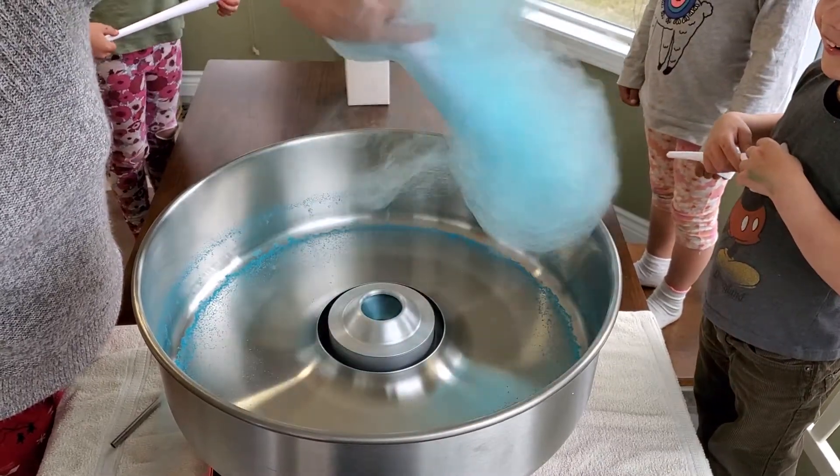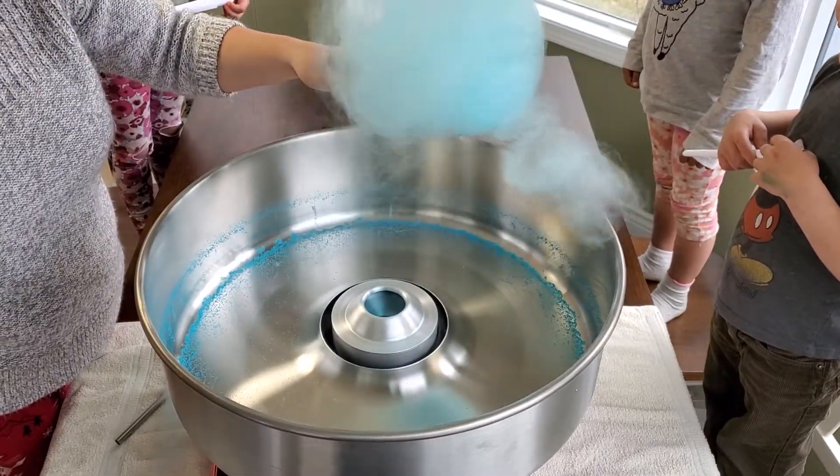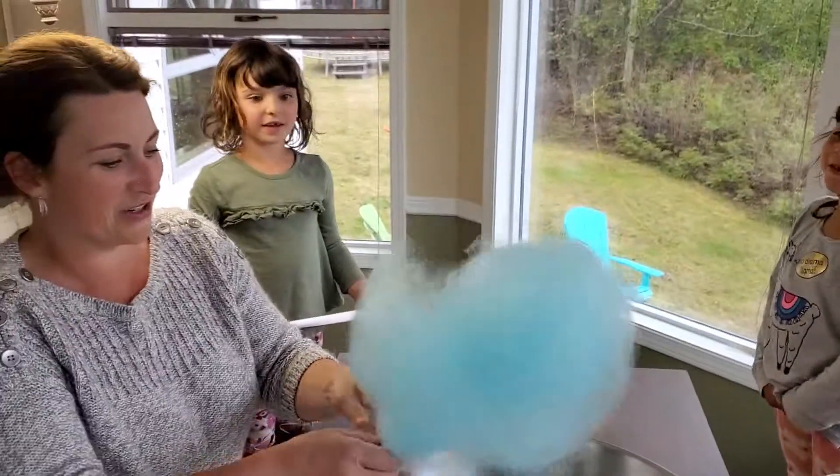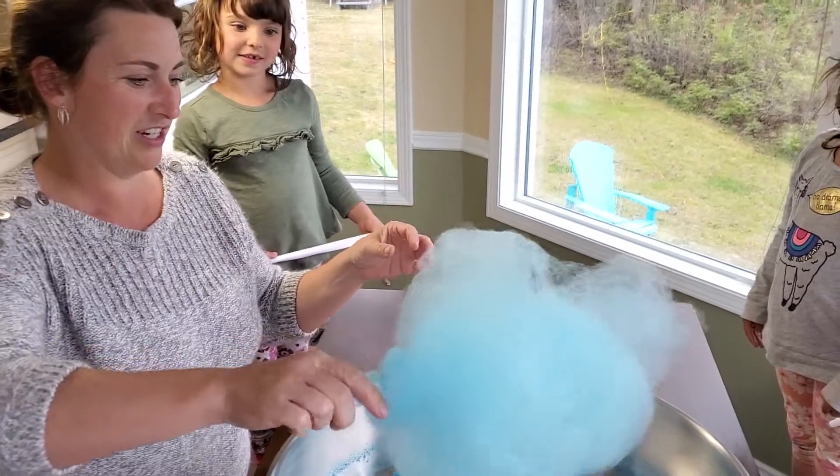Rotate it 90 degrees and make it roll now. There you go. Oh, see? That's mine! Whoa, this is huge.